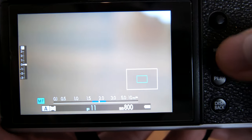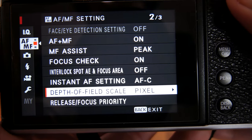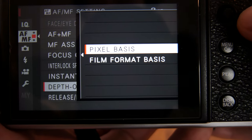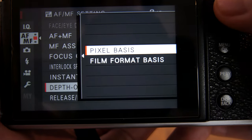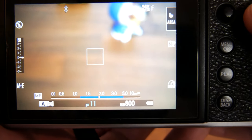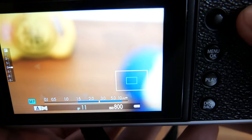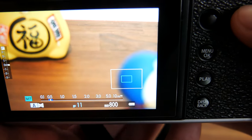When the depth of field scale is in pixel basis, it is calculating the exact distances where things are in focus — everything out of the blue lines is technically out of focus. When in film format basis, the blue lines become a bit wider compared to pixel. This is because the human eye is not perfect at identifying exact focus — there is an extra bit of distance where things may seem to appear in focus, and that is what film format basis takes into consideration.